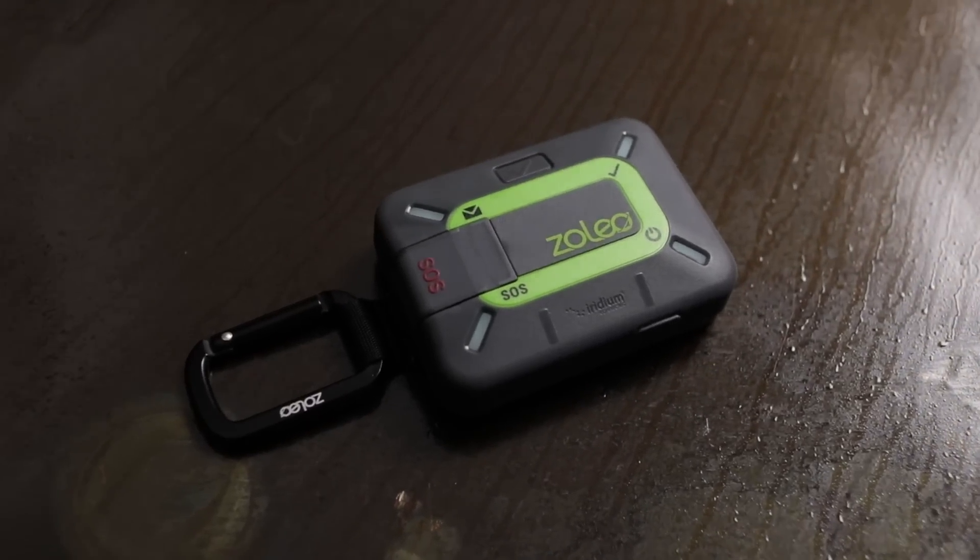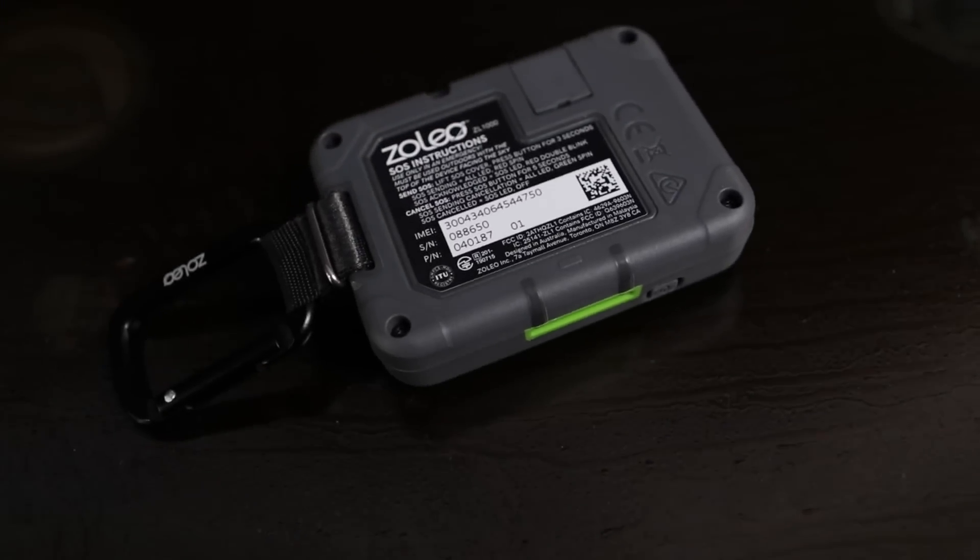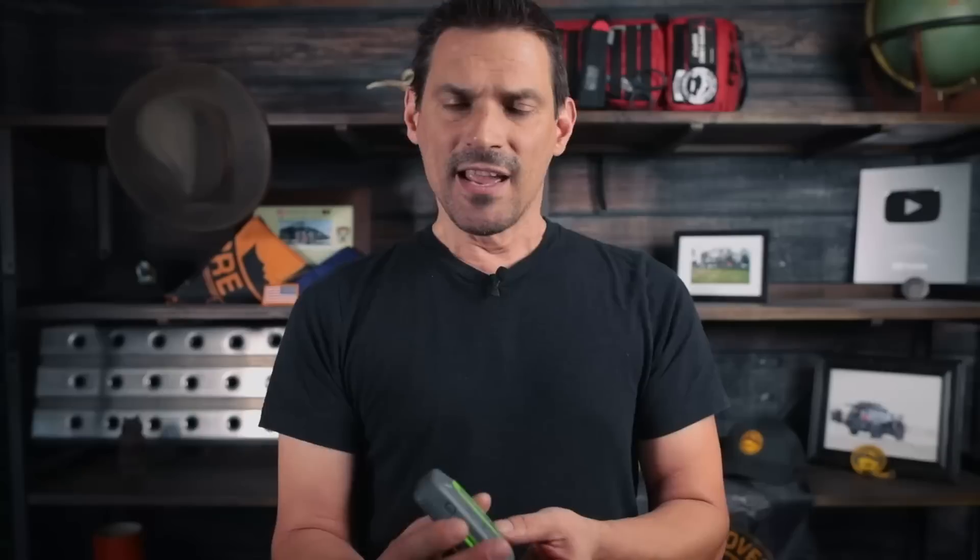Now on to item number four. You guys know how we are about products - we buy our own. If we like the product and think it's relevant for the overland community, we share that information with you. I heard about this from Kent Reynolds, our executive regional director. He said check out the Zoleo - the price point on the hardware is really cool. It is an off-grid satellite connection device that links up with your phone and gives you two-way text communication, SOS capability, check-in, and things of that nature. I'm going to check this out during the trip and do a full breakdown for you.